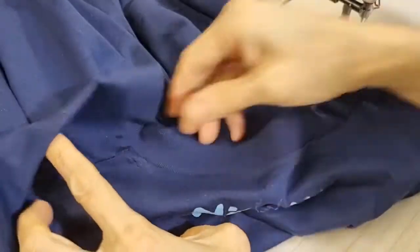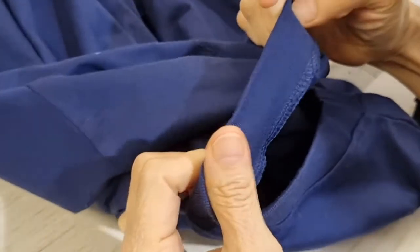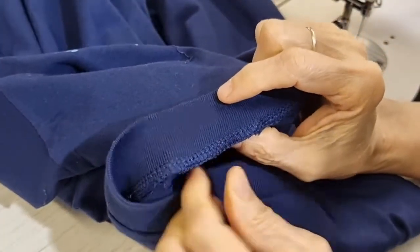So it looks not very nice. I've unpicked the top stitching already. So now I want to unpick the 4-thread overlocker.